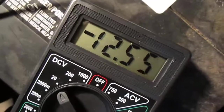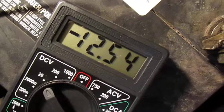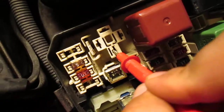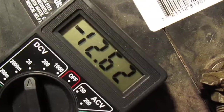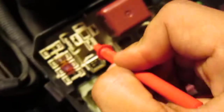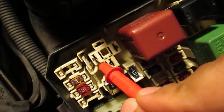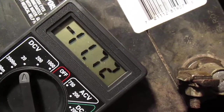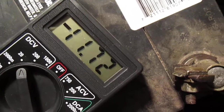Now I'm going to test it here — watch the reading. It's slightly different, I don't know why. Something weird is happening here.